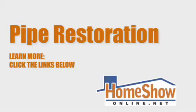Leaks can form in galvanized or copper lines and it's almost inevitable that you'll experience pipe failure at some point. For more information on TDT and the ACE DuraFlow system, click on the link below. For Home Show Radio, I'm Tom Tynan.